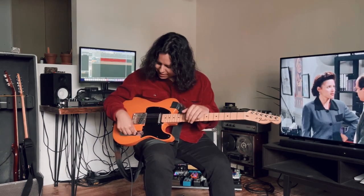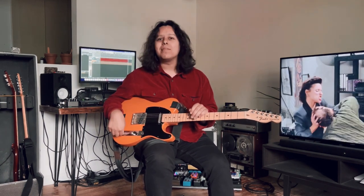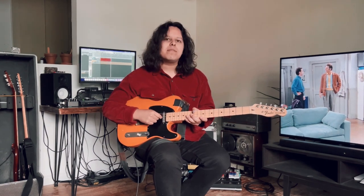The bridge pickup is a 7.95k. It's a little overwound for a Tele, which I really like — it gives that punch and kind of that beefiness that I appreciate. The neck is a 5.85k wound, which kind of melds it out, and you get some really nice neck pickup tones that match really well with the bridge.